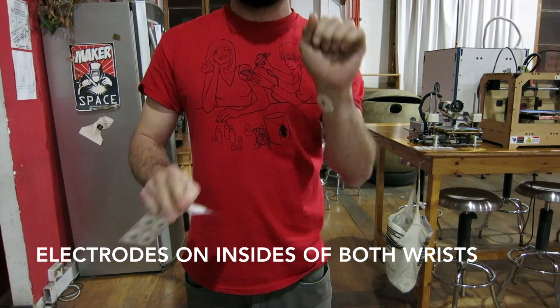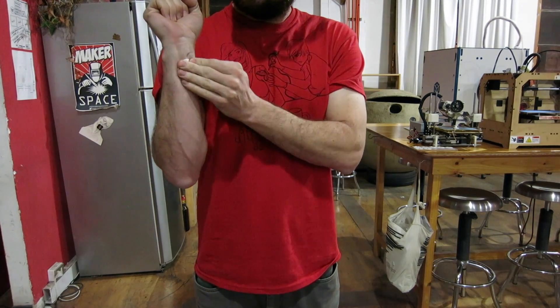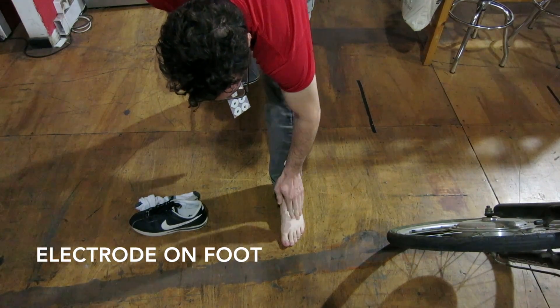A more socially comfortable configuration, though slightly more noisy, is to place the electrode pads on the insides of both wrists and a third electrode on the surface of your foot.